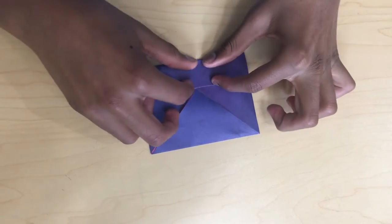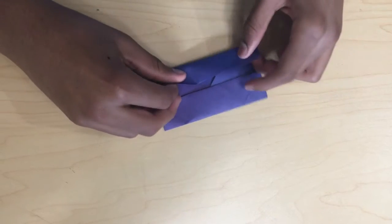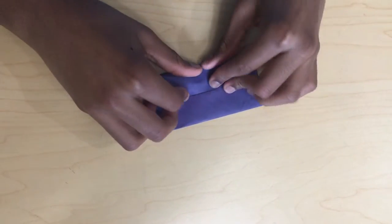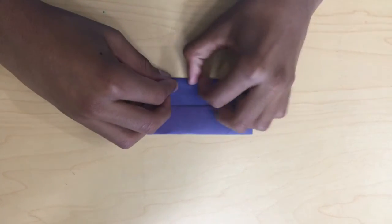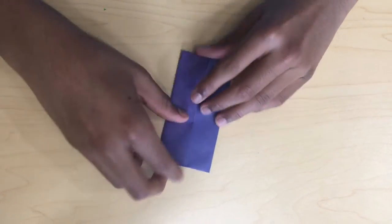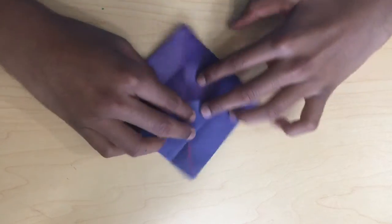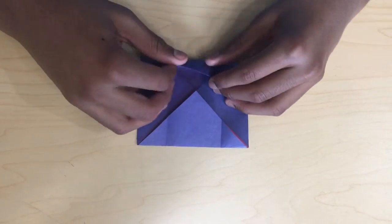Fold this. Then unfold this. Fold this down, hold this down. And then fold this up.